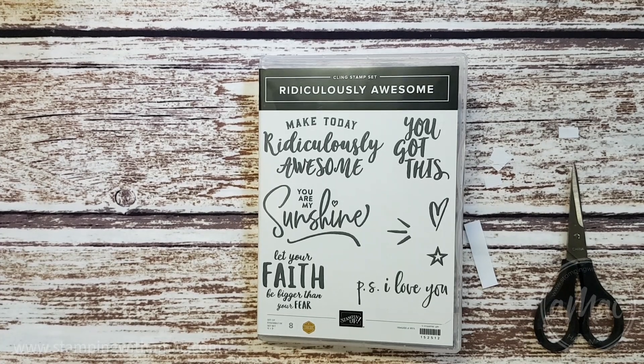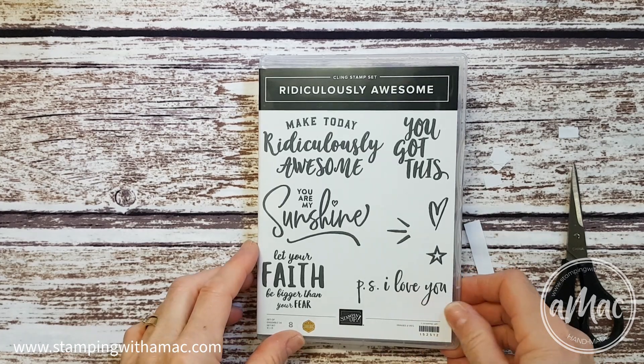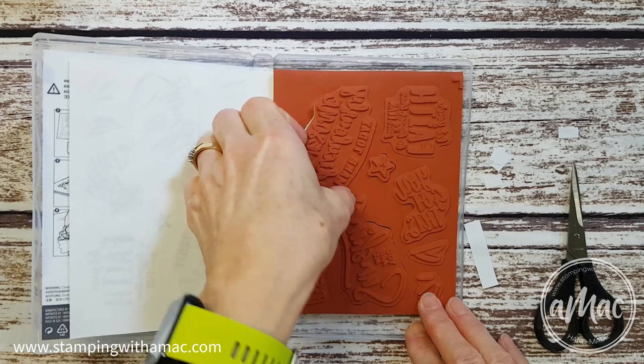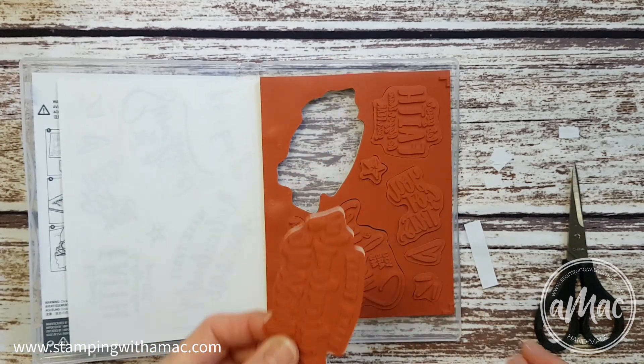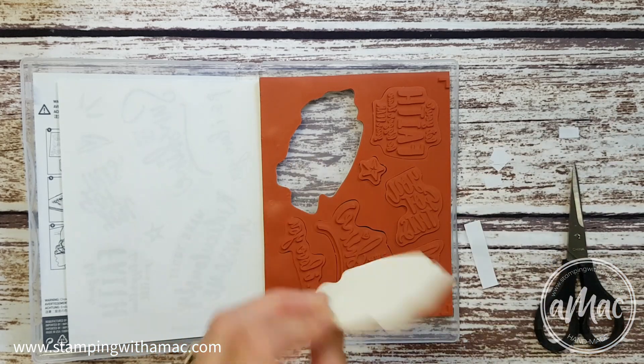Hi, this is Angela McFarlane and you're stamping with AMAC. For today's tip of the week, I'm going to show you how to make your new stamps, which are super sticky when you've mounted them, easier to peel out of your case and off your acrylic blocks.